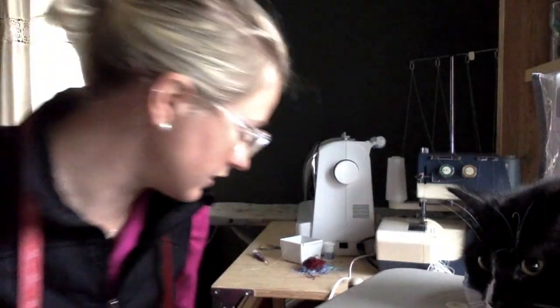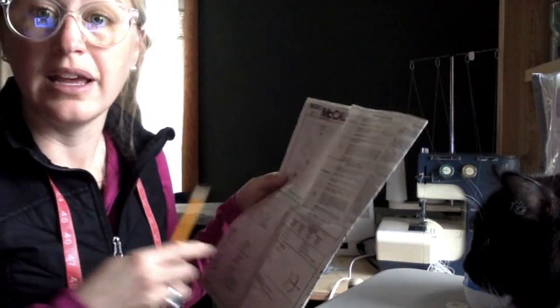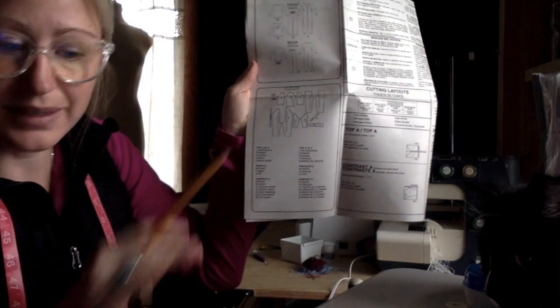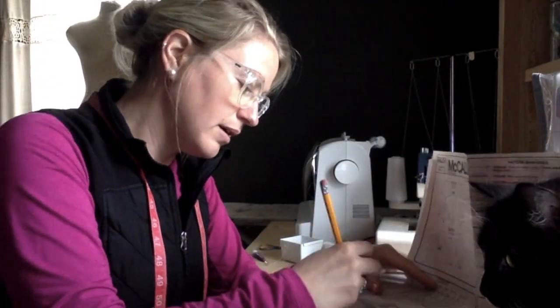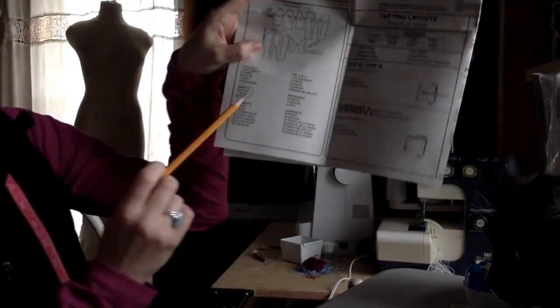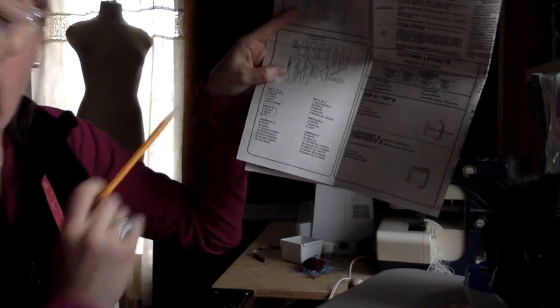I've selected the cutting layout I'm going to use. Then it says: select the pattern pieces for the view that you're sewing. The view refers to A, B, C, D, or E — and we're doing D. On the guide sheet, it gives me all the pattern pieces found in this tissue paper. I want to find the things that deal with D and D alone. All of the pieces I need — it says pants D: front, back, and tie. Those numbers are six, seven, and eight.